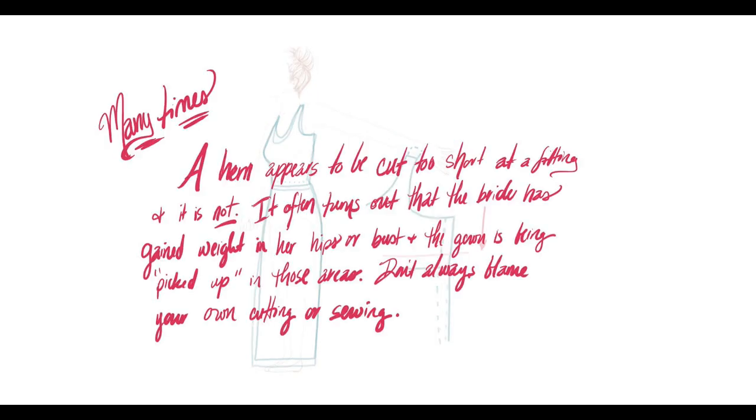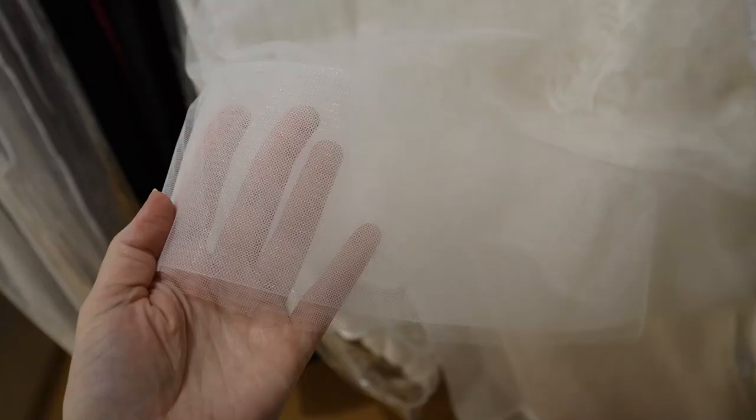Here's a very important note: many times a hem appears to be cut too short at a fitting, and it is not. It often turns out that the bride has gained weight in her hips or bust and the gown is being picked up in those areas. Don't always assume you cut it too short — sometimes it's a fitting issue that needs to be resolved. Look at the whole picture, not just the hem.